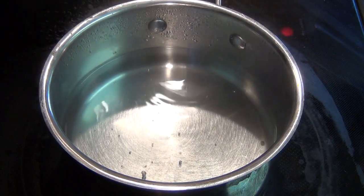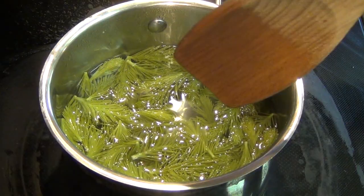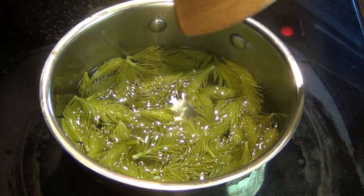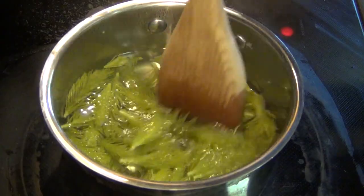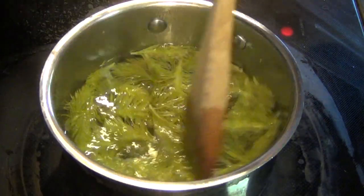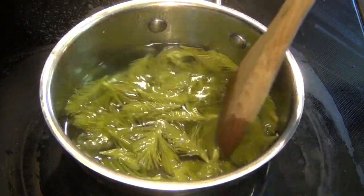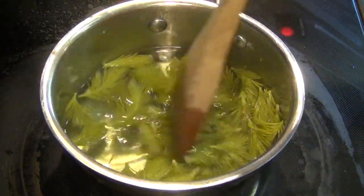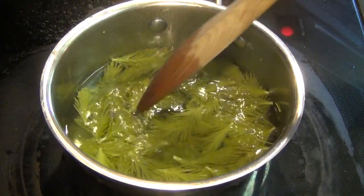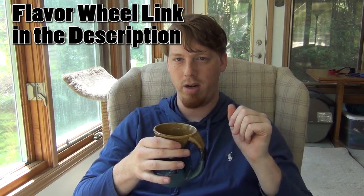You'll want the water to be just short of boiling, then you can add the spruce tips to the water. Give it a little bit of a stir. You'll see the water turning a bit yellow and the spruce tips will wilt quite a bit. Then just leave it for six minutes.